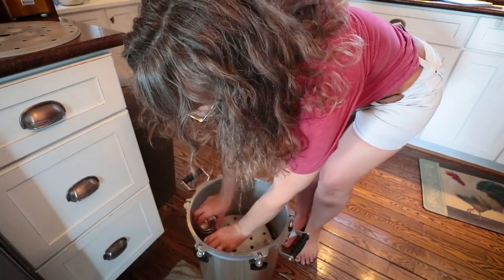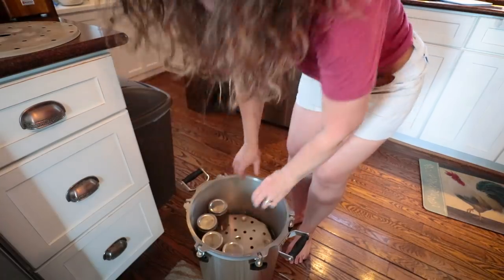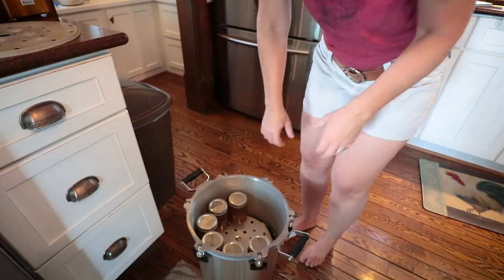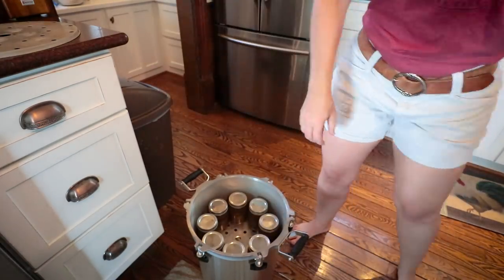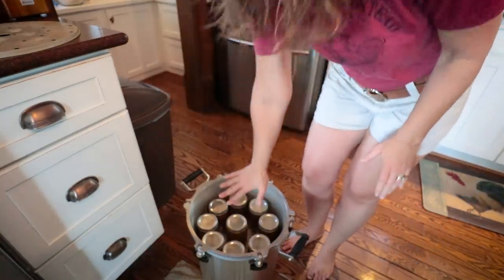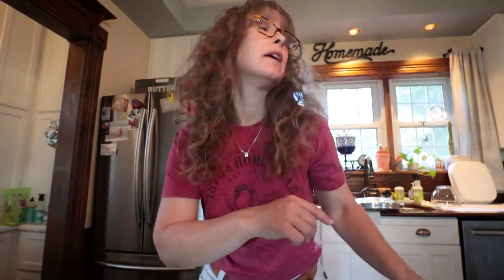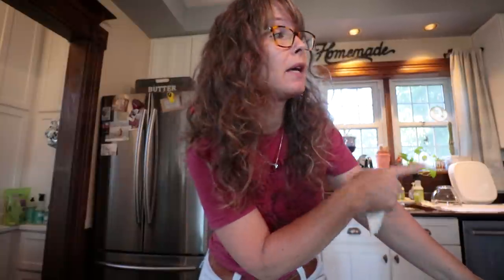I'm loading them on the ground just because it's easier to lift the canner outside that way. That one is set! Now I'm going to have Todd help me put this outside on the outdoor Camp Chef's stove. I'll be back and we will tackle the feet and neck broth, which I'm really excited to try.